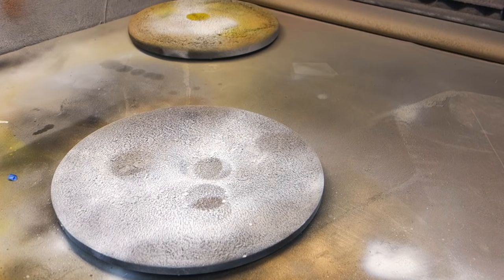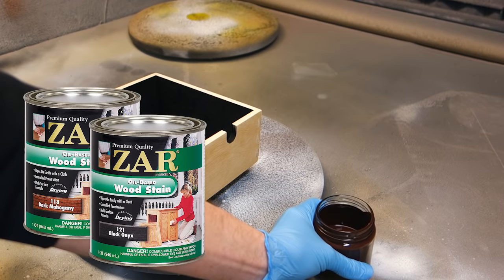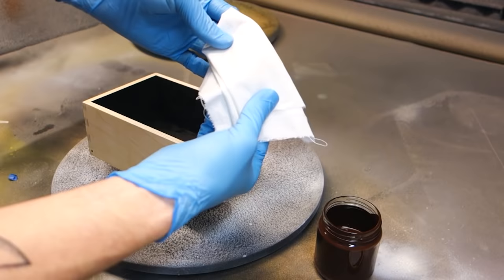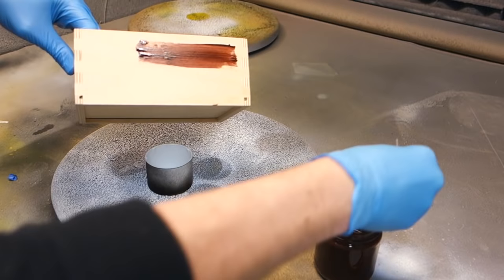Now once the paint is thoroughly dry, let's give that boring plywood some depth and life. I'm using a mix of mahogany and dark onyx oil-based stain made by Czar. I found the pure mahogany stain was too red for my taste, so cutting it with a dark stain brought it to a more appealing hue. Don't worry about getting stain on the black spray paint — as it's dark, it will become imperceptible in the final product.